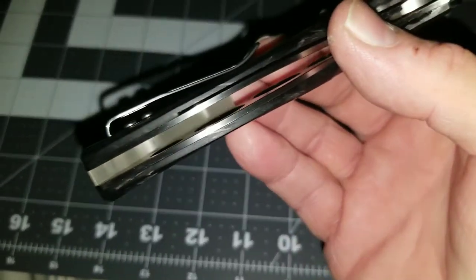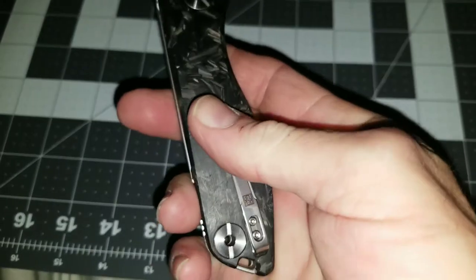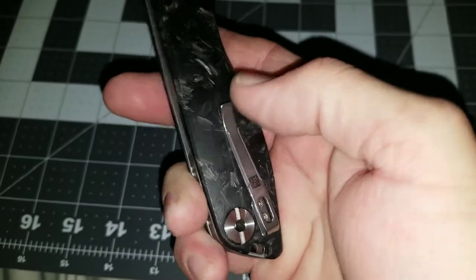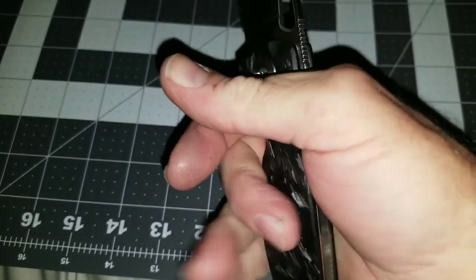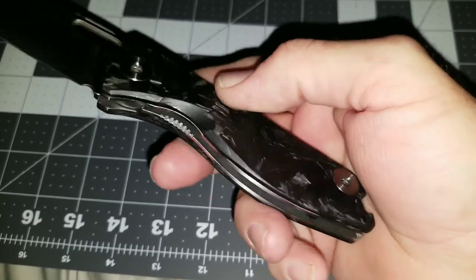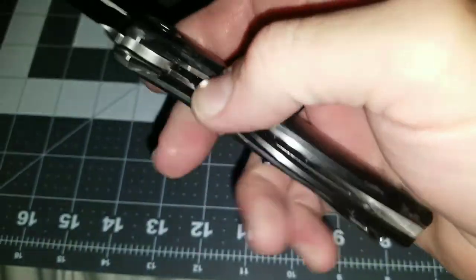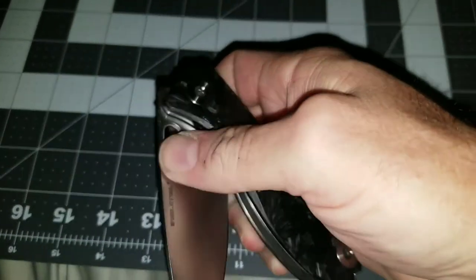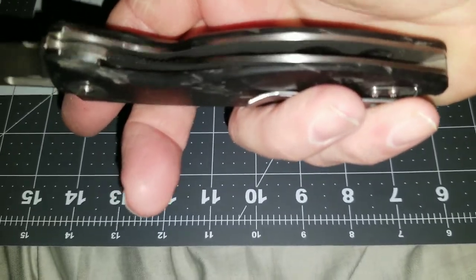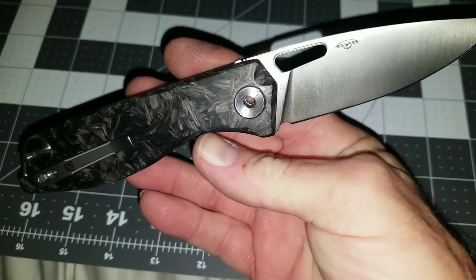The non-countersunk screws make it harder going in and out of the pocket. The edges here are rounded — there's no way they could cut you — but if you grip the knife just right you can get a little bit of a hot spot on them, though nothing major. It has some nice jimping on the interior frame for grip and closing, and nice skeletonization on the interior of the liners.